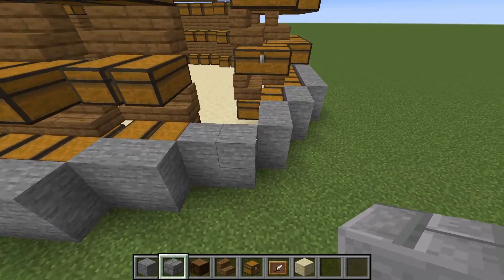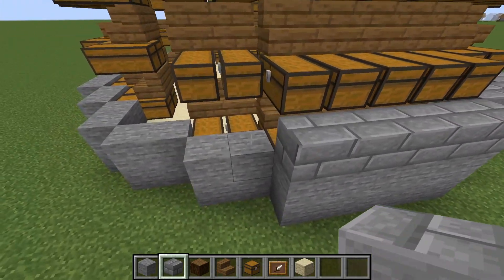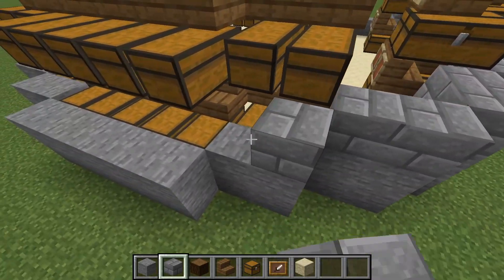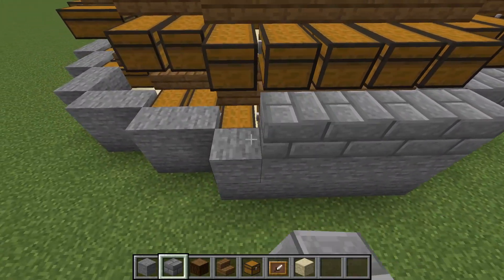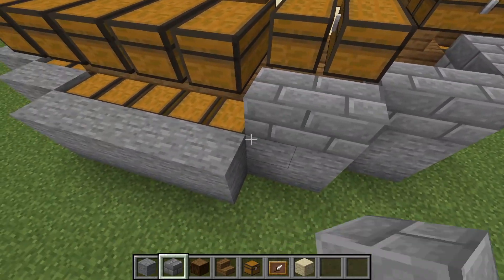From there I'm going to build up with stone brick. I think it looks really good and will make this look like a fortified, solid structure. We're going to keep placing stone brick all the way around just until we get about to the top.